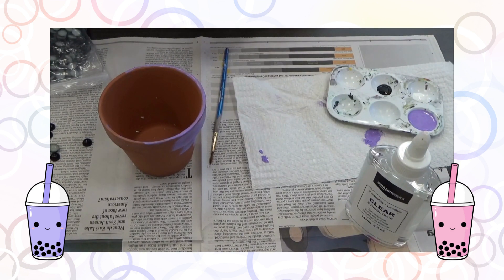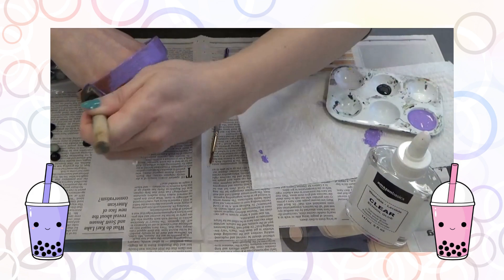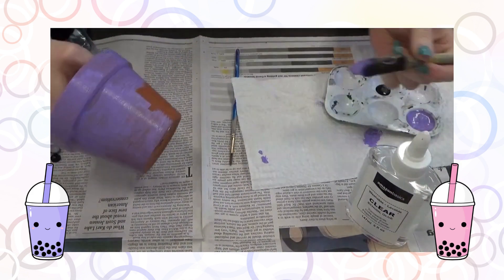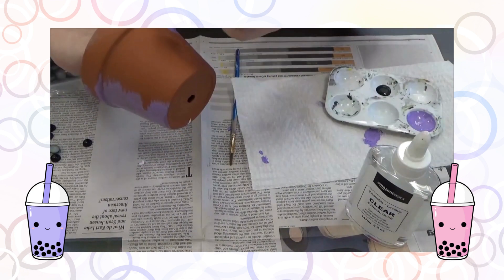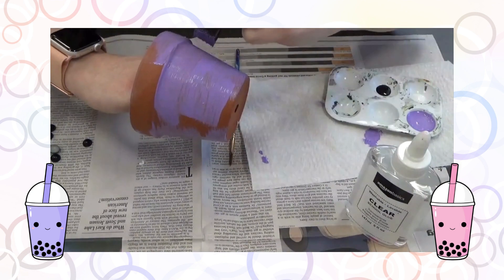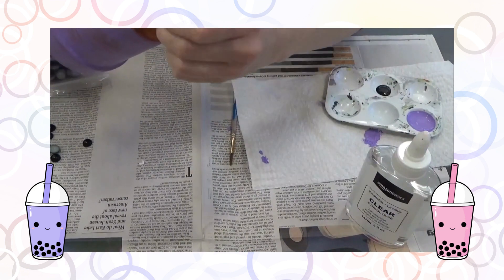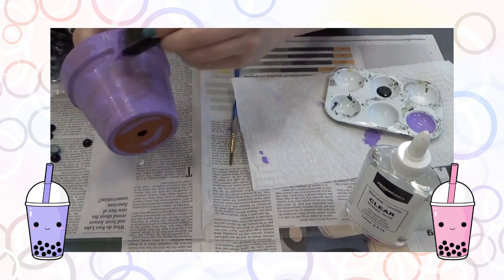You don't need to paint the inside because you're probably going to use this to plant something. You can also use it as a pencil holder or knick-knack holder — then maybe you want to paint the inside. I'm doing a couple of coats but won't show that since it's not so exciting. All of these streaks and unevenness will eventually go away. I'm using a foam brush, and I also have a thin-tipped brush for the face and some clear school glue for those little half-beads — our boba pearls.